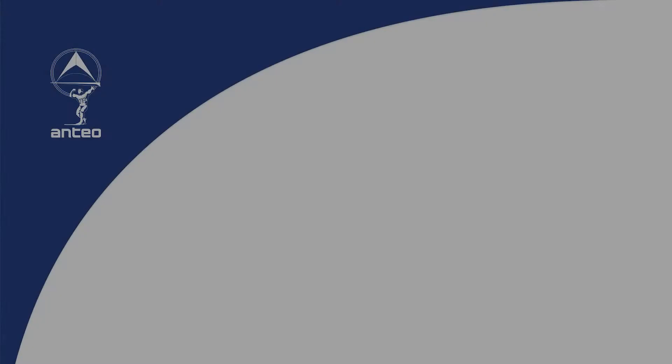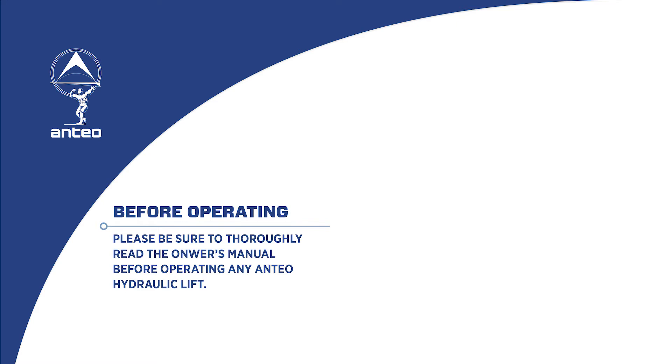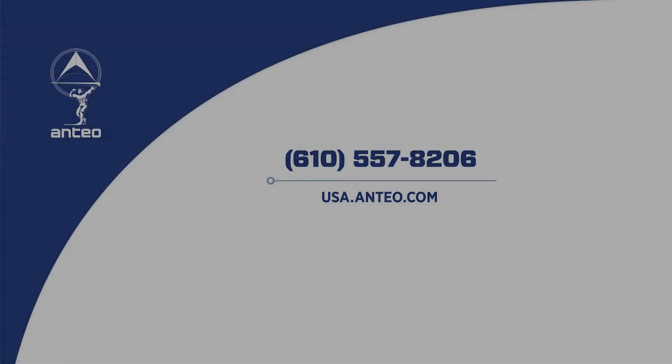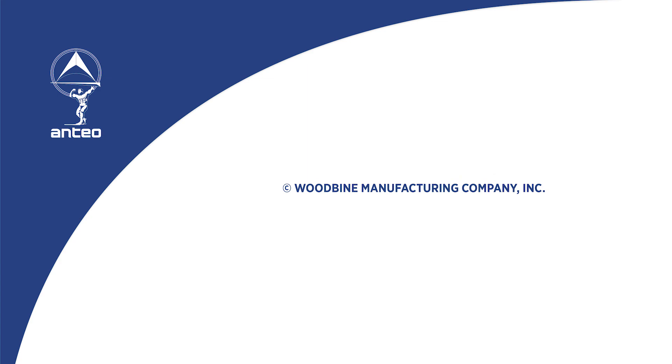Before operating any NTAO hydraulic lift, please be sure to thoroughly read the corresponding owner's manual. NTAO owner's manuals are available at usa.ntao.com. For more information, please contact NTAO customer service at 610-557-8206 or visit usa.ntao.com.